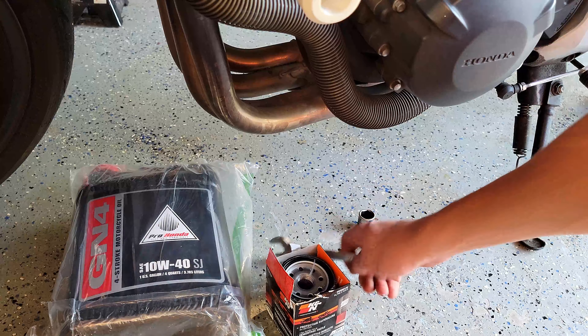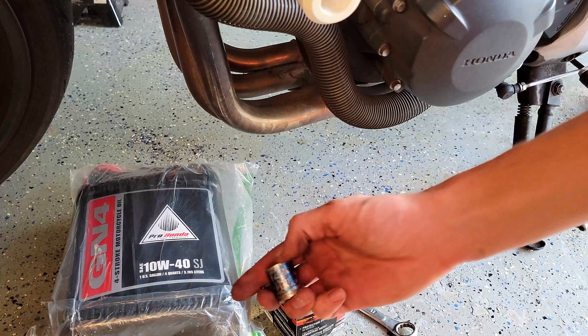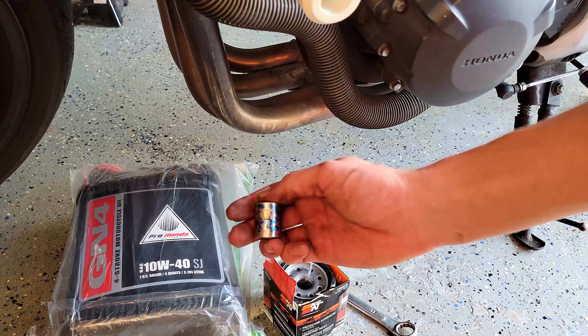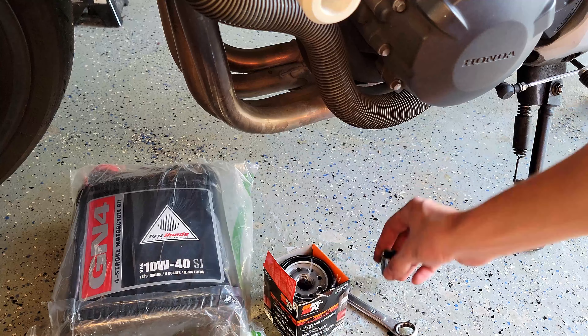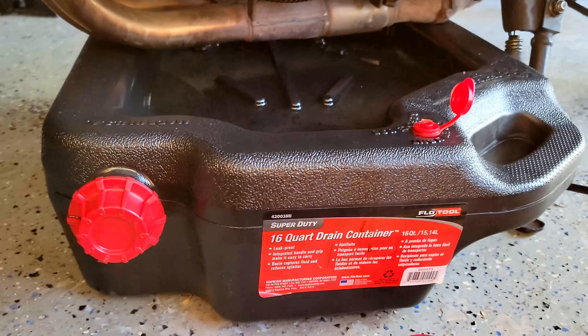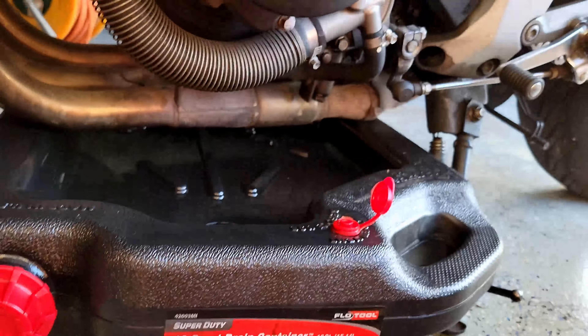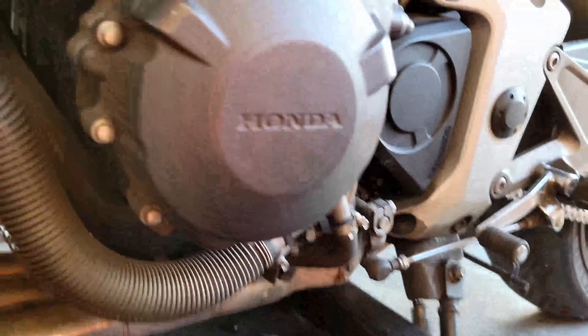You remove the filter with a 17 millimeter wrench and you remove the drain plug with a 17 millimeter socket. I also have an oil catch pan — it's hard to fit a full-size car oil pan underneath the bike, so I had to lift the bike up. It's resting on the exhaust but it's fine, it'll work.